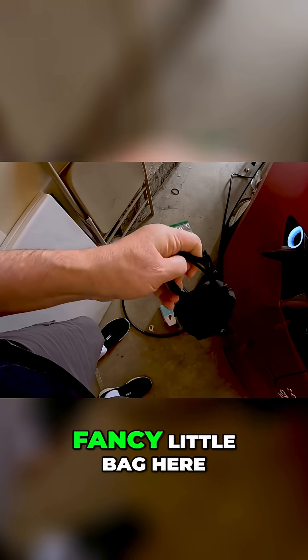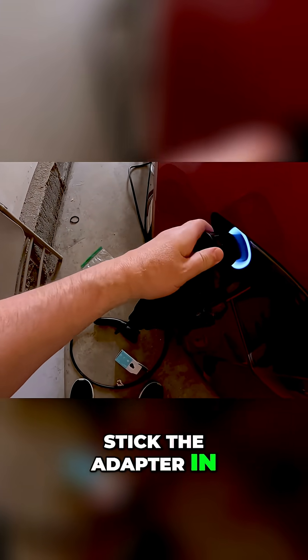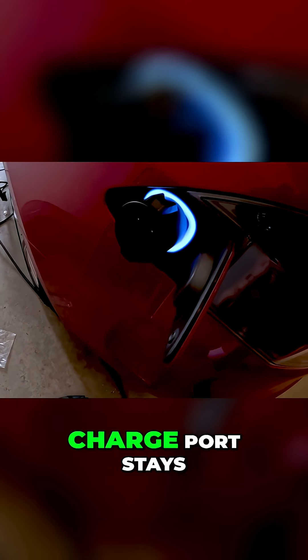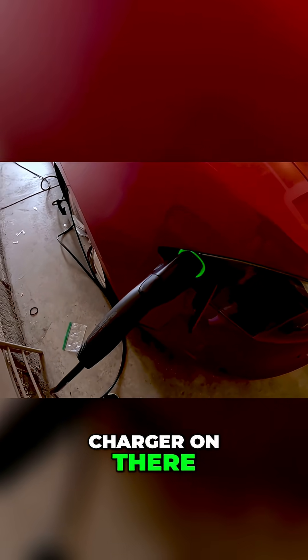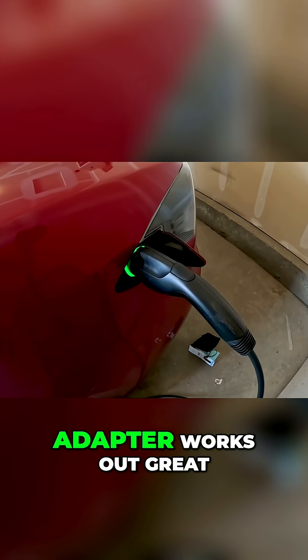It comes in a fancy little bag here. You want to drop it first because that's the cool thing to do. Go ahead and stick the adapter in first — that's what I advise — so the charge port stays open, because it'll actually close after a little bit. Then just stick the charger on there, it goes green, and it's charging. The adapter works out great.